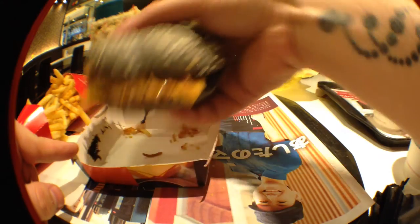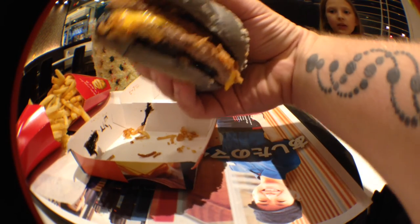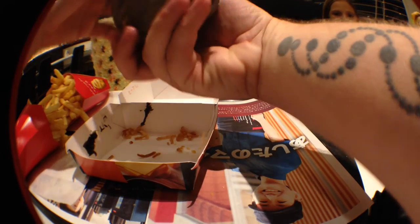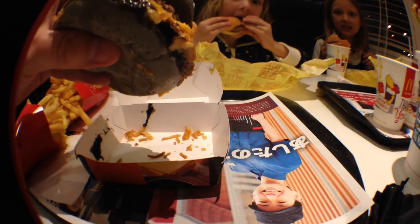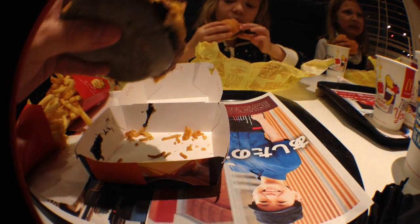I don't even know. The bottom part is this black sauce — maybe squid ink? We don't know. It's probably squid ink. It's disgusting. So I'm going to give it a try.